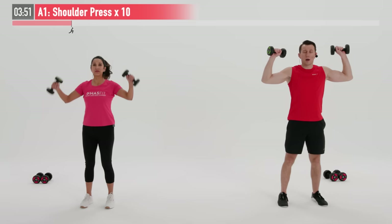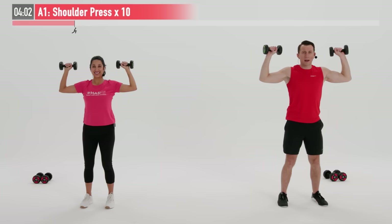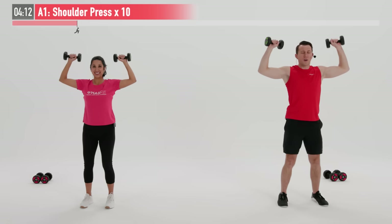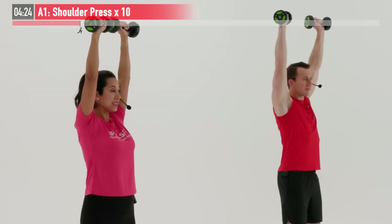Feet are shoulder width apart. Going to bring those dumbbells up into a rack position — dumbbells by your ears. Slight bend in your knee. Good posture. We're going to press straight up overhead, full range of motion, and then under control return those dumbbells back down. We're going to do this one for 10 repetitions together. Ready and begin. All the way up, all the way down — under control here, not a race. We want to exhale as we push those dumbbells up over our heads and inhale as we bring them back down to our ears.